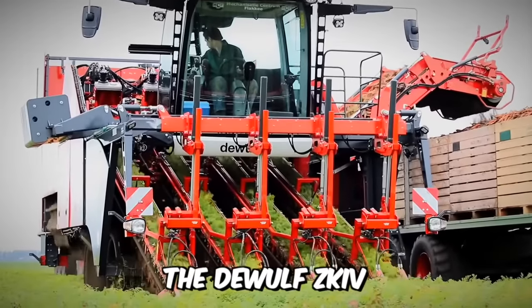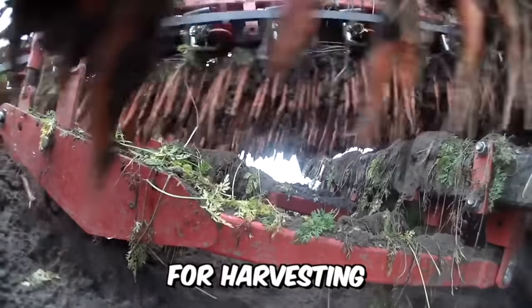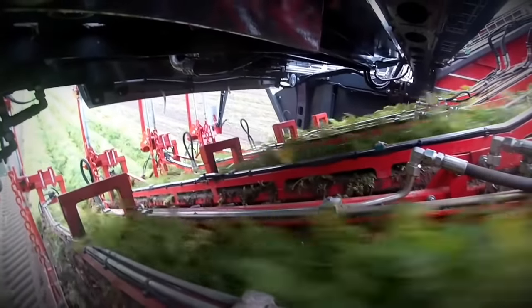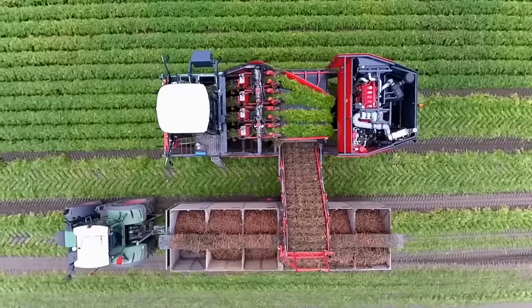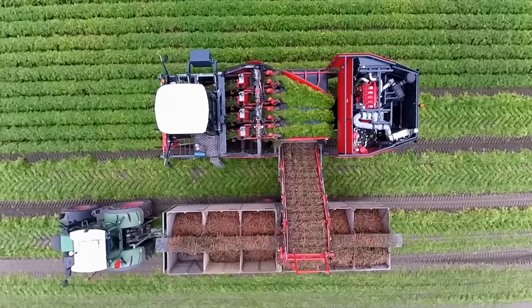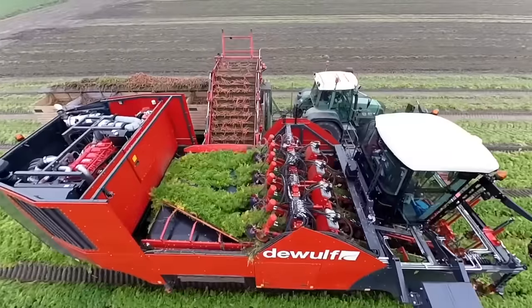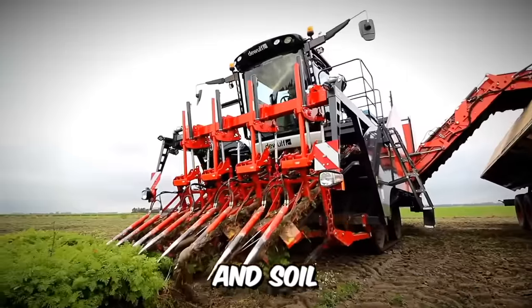The DeWolf Z-Kiv is a self-propelled four-row tine harvester with an elevator for harvesting in all conditions. DeWolf is the first machine manufacturer to develop a tether-type combine in which the harvesting organs are located in front of the front axle, with a capacity of 120 tons per hour for fresh produce. The machine is also characterized by its low impact on the crop and soil.